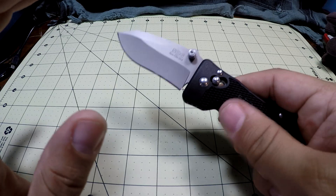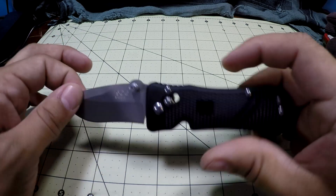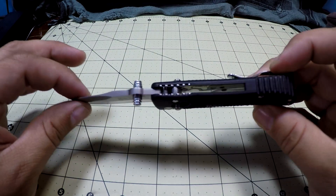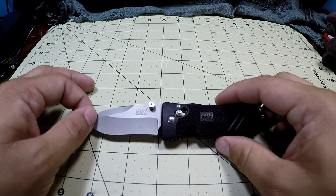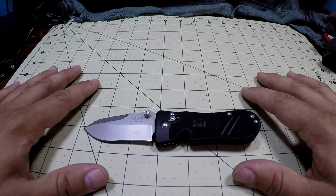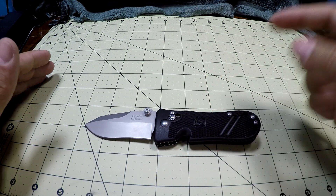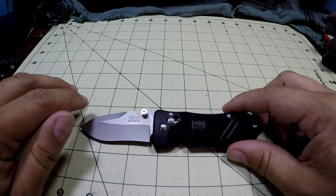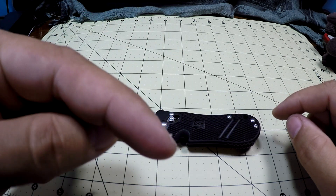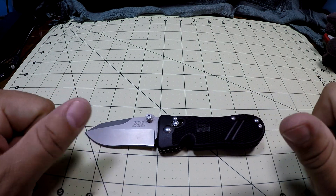It totally passes the ugly brown glove test — I give it a solid A. Excellent job SOG, this Spec Elite Mini is just superb. I hope they come out with other variations. I know it's a little bit older of a knife but I think people fell asleep on this one and didn't realize what a great knife it is. My question for you guys: what is your favorite SOG knife? Let me know down below. Please like, comment, and subscribe, check out the other videos — thanks again guys, and I'll see you outside.